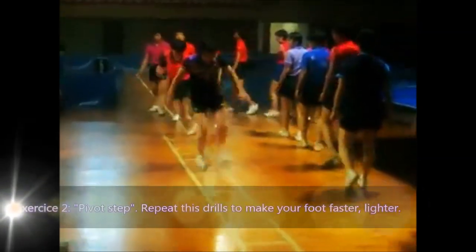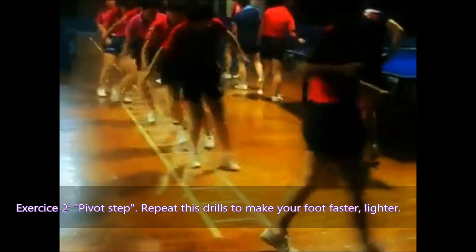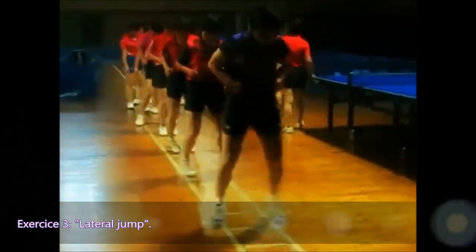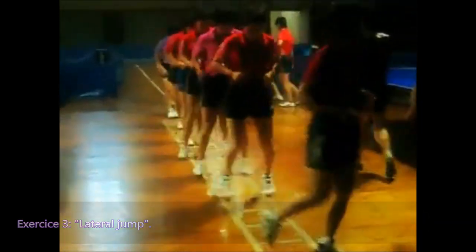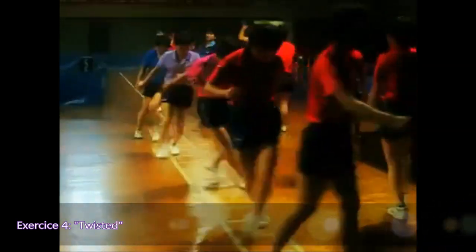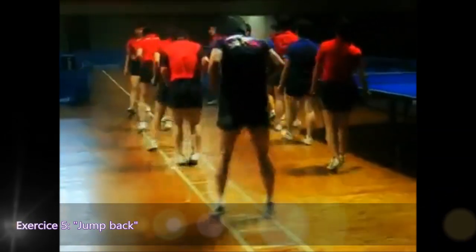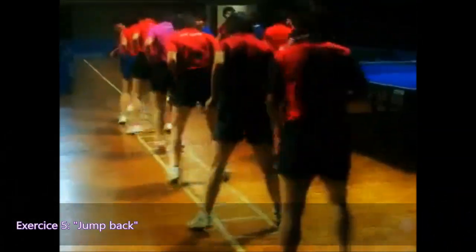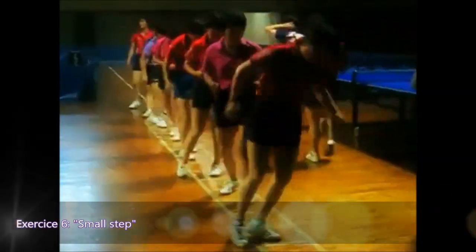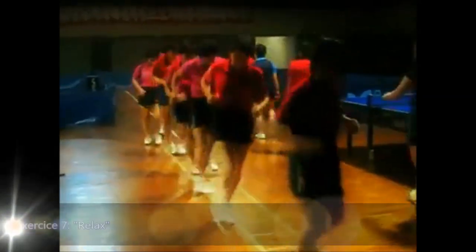Exercise 2: Pivot Steps — repeat this drill to make your feet faster and lighter. Exercise 3: Lateral Jump. Exercise 4: Twisted. Exercise 5. Exercise 6: Jump back. Exercise 7: Small step. Relax.